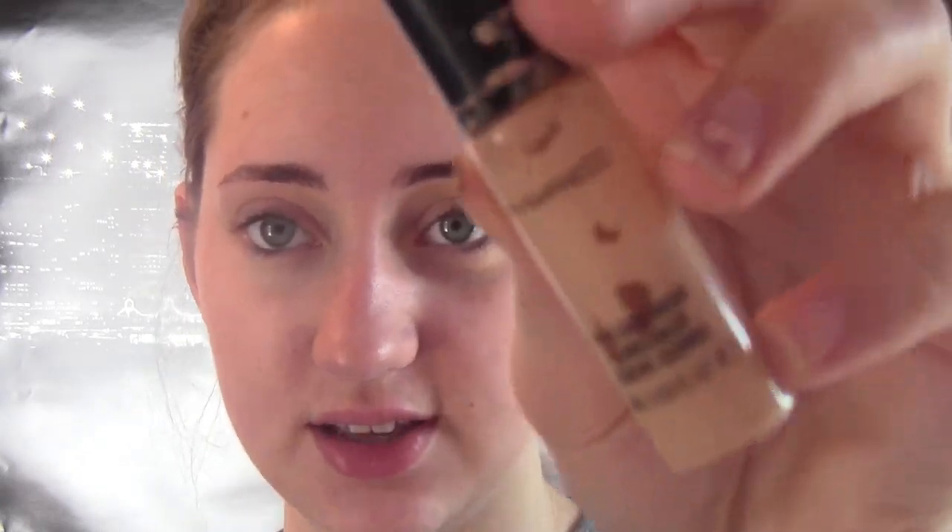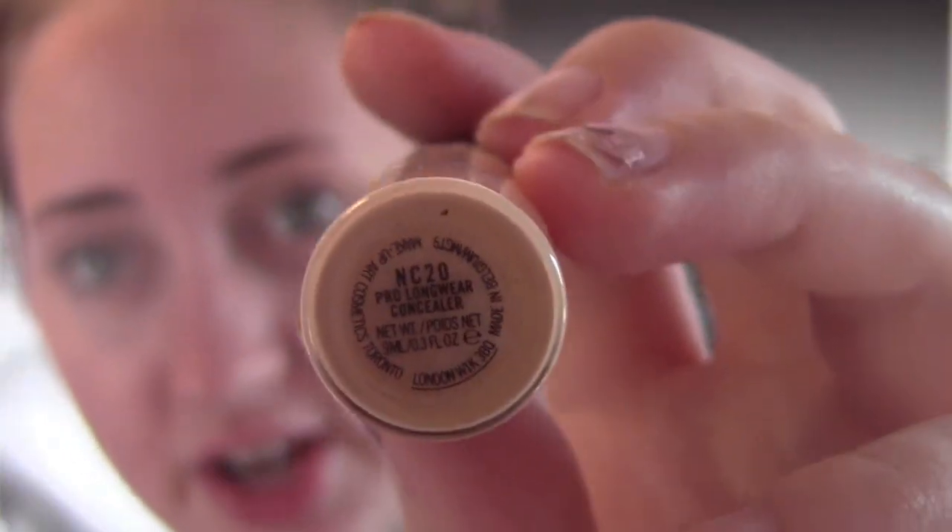Now I go on to concealer, and I use MAC's Pro Longwear Concealer. The shade I have is NC20, and as you'll see, NC20 is way too light for me — I definitely need to get a darker one super soon. So I'm just going to start by putting this underneath my eyes. If you don't use a brush, use your ring finger because it's not as strong so you won't be too harsh on your eye. And now I'll take anything else and put it on any other blemishes.